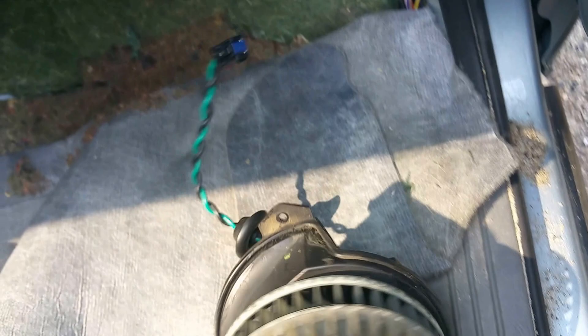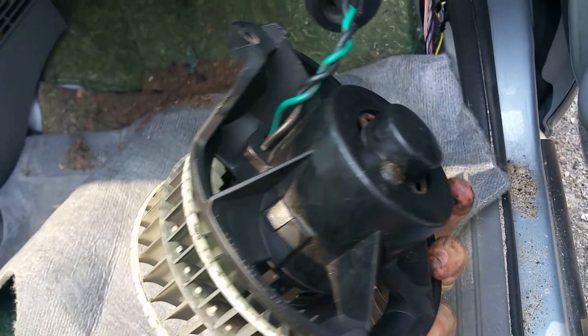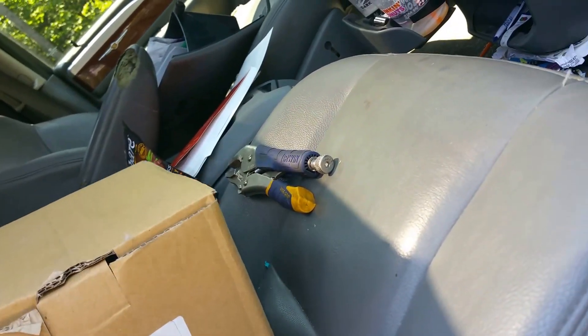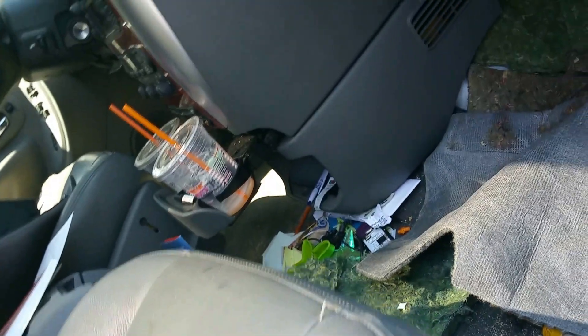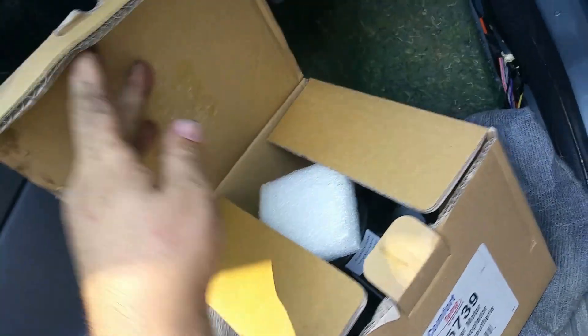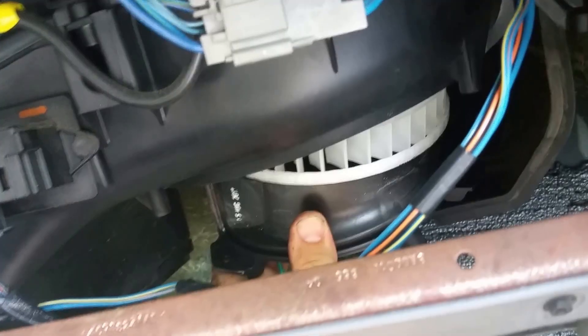Got the replacement right here, so I'm gonna pop this new one back in, get the screws lined up, and check in with you in a second.